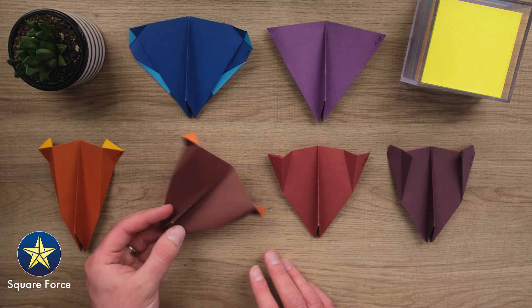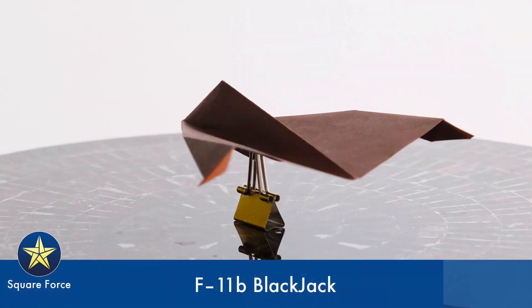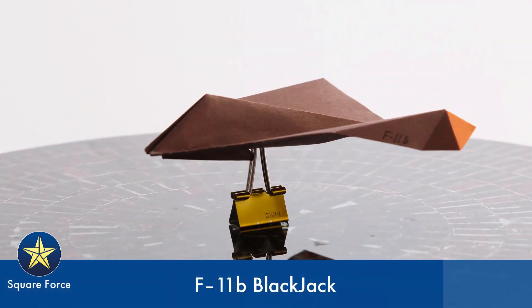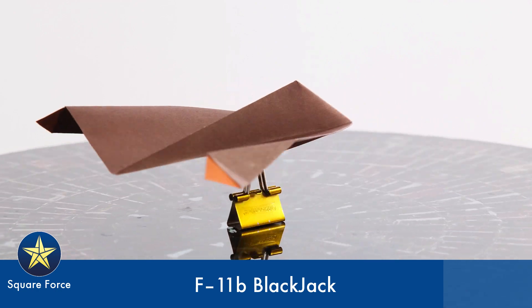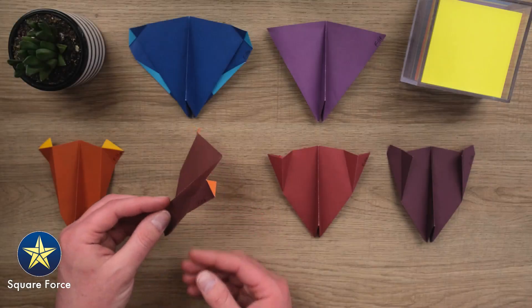The next one here is the F-11B. You can see in comparison to the A, it got a little bit shorter, but it still has these little wingtips with these facets here, just like that F-117 that it came from in terms of its inspiration, but just a little shorter.